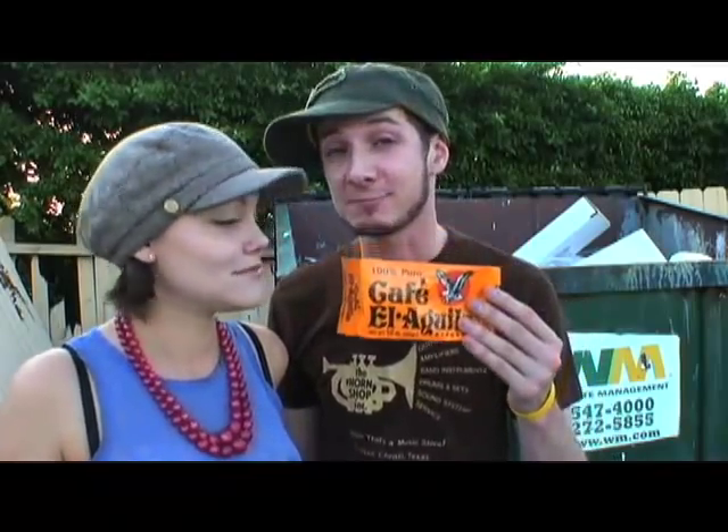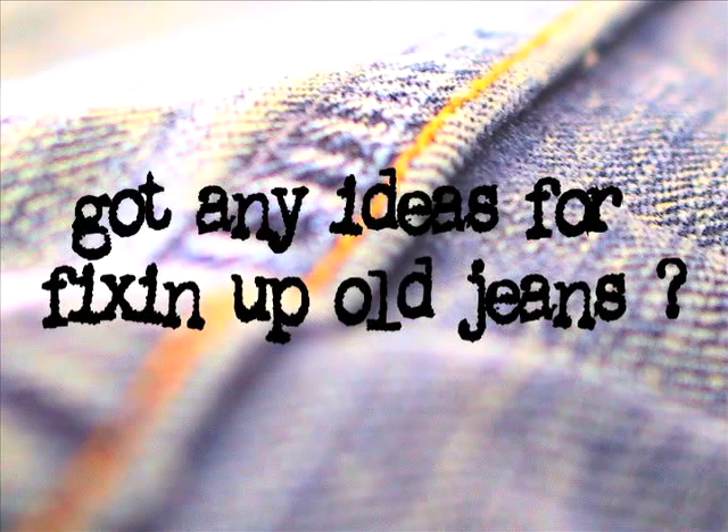Hey there, welcome to Threadheads. You'd be amazed at how much great stuff gets thrown in the dumpster. This week we found expired coffee, which we're going to use to answer this viewer question: 'Got any ideas for fixing up old jeans?' We sure do, and it includes dyeing those jeans in these coffee grinds.